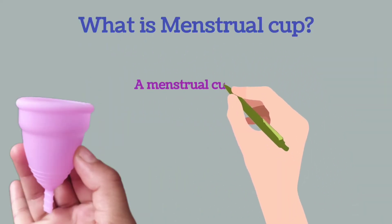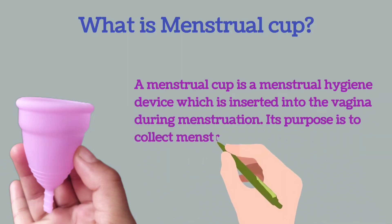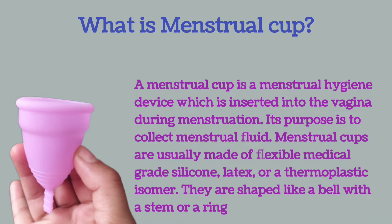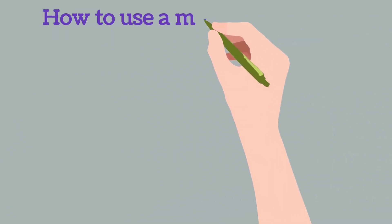Hello, I'm back with the topic about menstrual cups. A menstrual cup is a menstrual hygienic device which is inserted into the vagina during menstruation. Its purpose is to collect menstrual fluid. Menstrual cups are usually made of flexible medical grade silicone, latex, or a thermoplastic isomer. They are shaped like a bell with a stem or a ring.